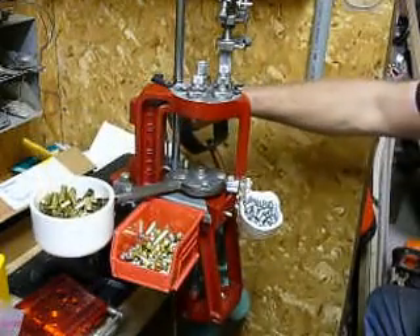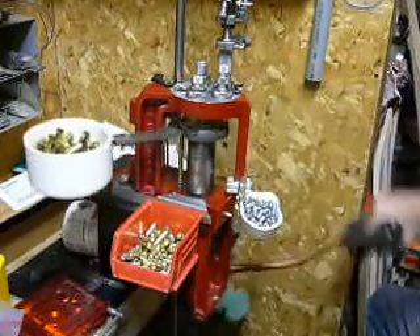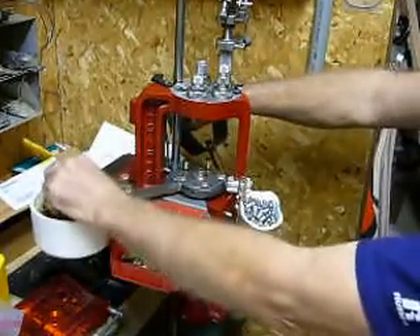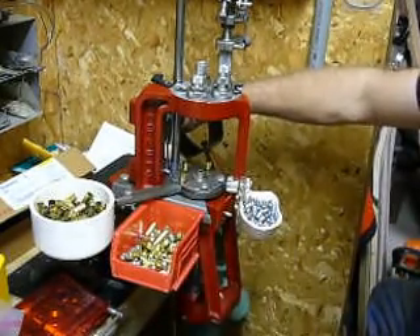First step is to seat your primer. Insert another hull. You seat your primer in the hull you just placed. Insert another hull — this is just to get the sequence started.